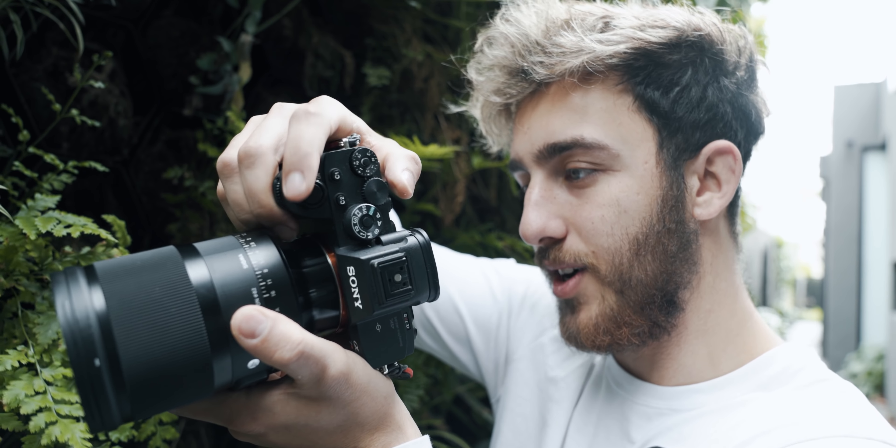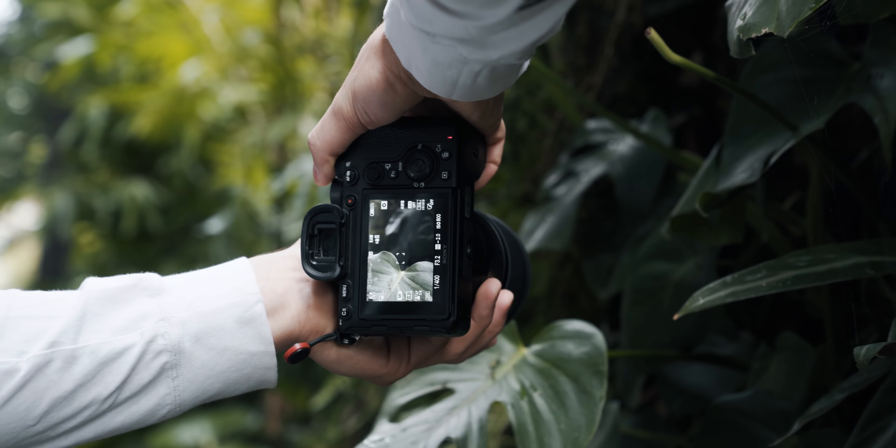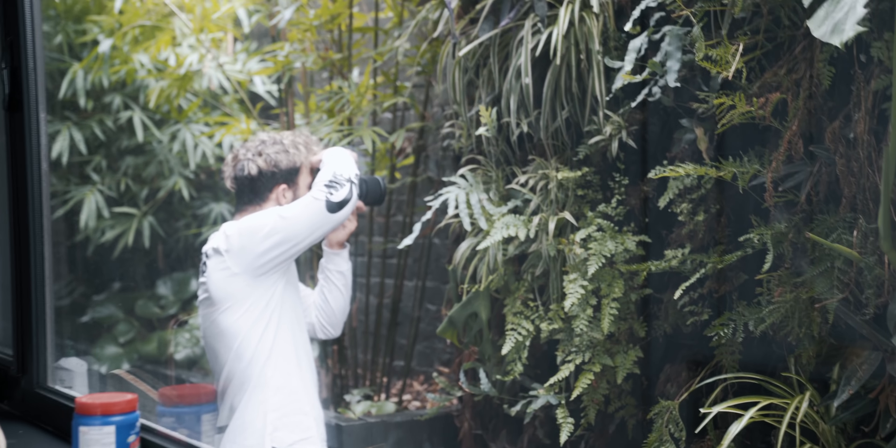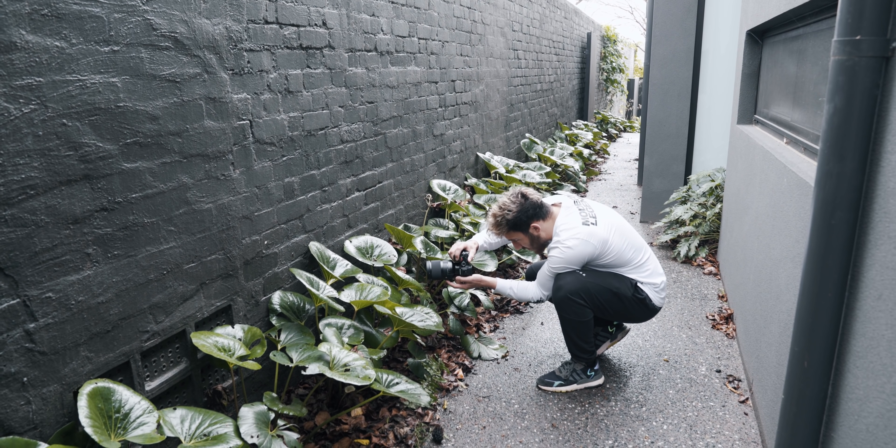I need to put my shutter speed higher, maybe like 1/400th. Another shot idea involves these little plants — I think they're lily pads — that could work for a jumping shot between plants. One key thing to keep in mind: you have to take the photos of me at the same angle as the plant. If it's an above shot of the plant, I'd need a drone shot of myself, so the angles have to match.